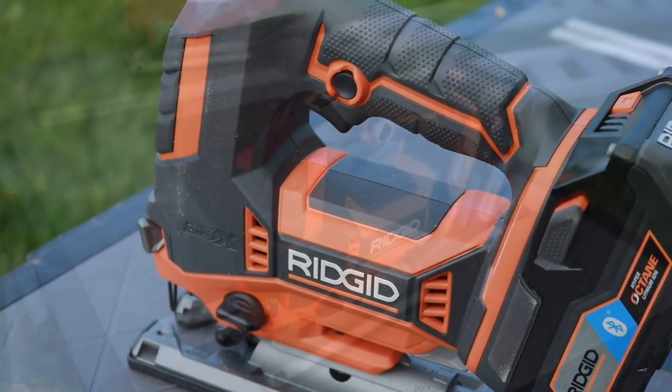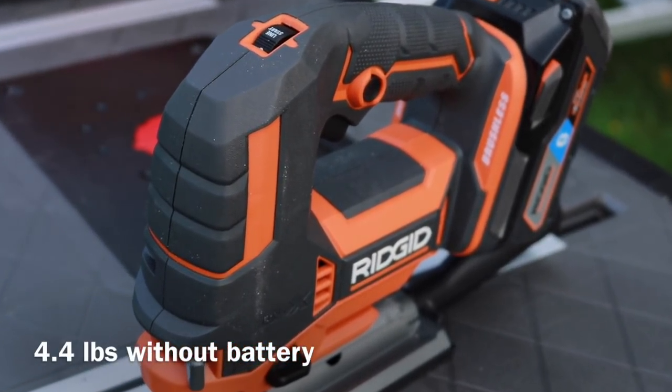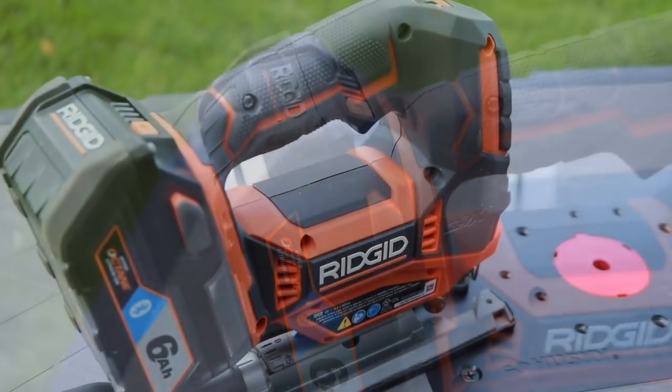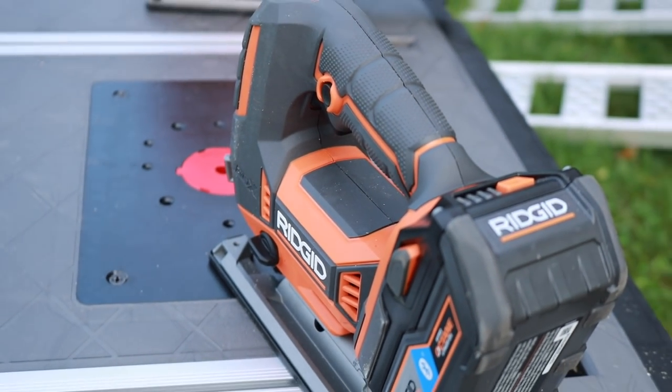First, let's take a quick glance at the new Rigid Octane Jigsaw. This is not your average jigsaw — it's the Octane version, so you have to have special Octane batteries to get the full functionality of this tool. This is an 18-volt with up to 3,500 strokes per minute and a stroke length of one inch.